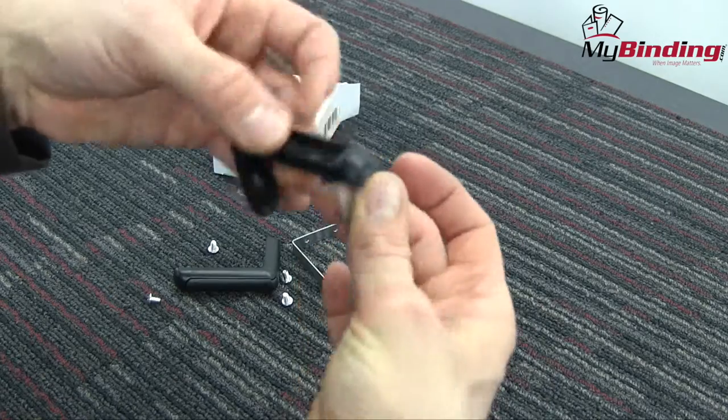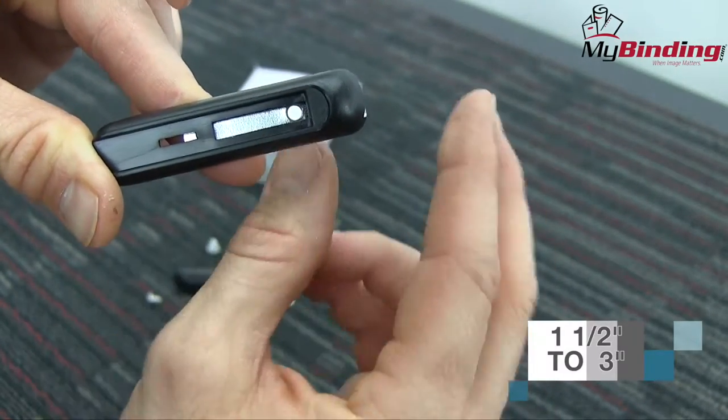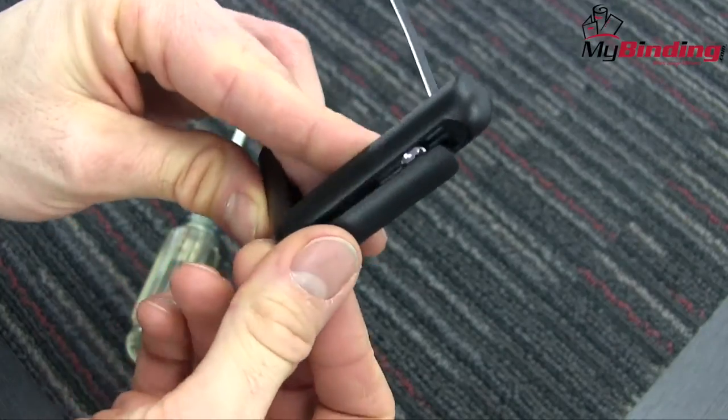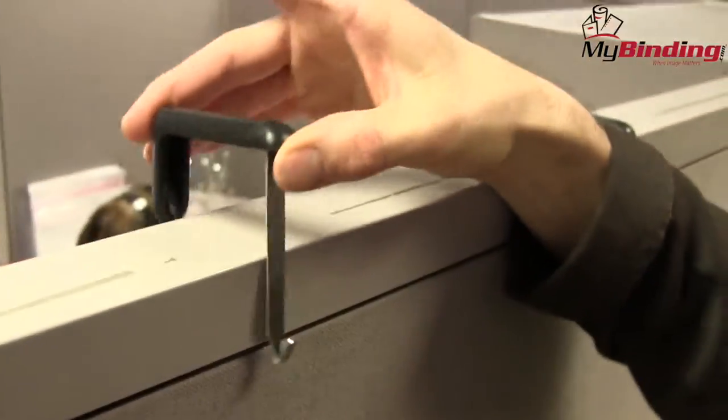Simply pop off the plastic top and slide in the metal hanger. They are adjustable and can work on cubicles that range from 1.5 to 3 inches in thickness. All you need is a Phillips head screwdriver and a couple of minutes. When you're all set, place the plastic cap back on top and the whole thing slides up and over your cubicle wall.